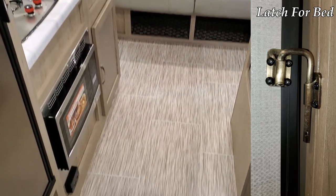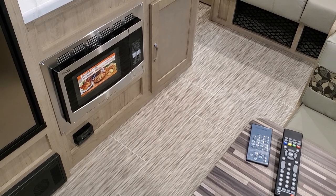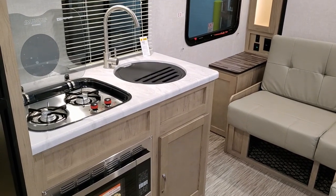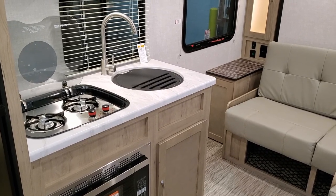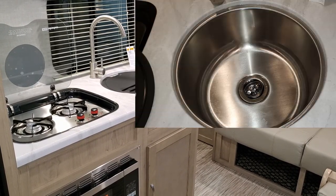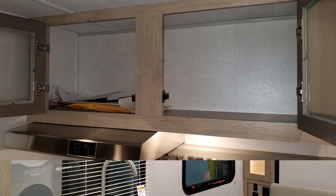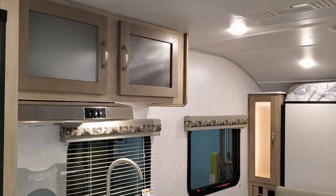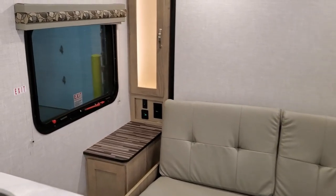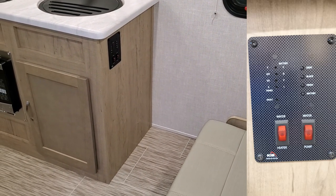The unit has all vinyl floor throughout the coach. In the kitchen area, the unit has the convection microwave so you can cook or bake. You also have the two-burner gas stovetop with the glass flip-up lid — the lid acts as a backsplash when it's up, or you can flip it down for extra counter space. There's a nice big round bowl sink with a high-rise faucet, overhead cabinets, and a hood range vent with light and fan exhaust.